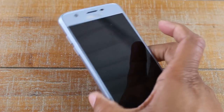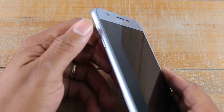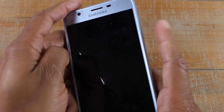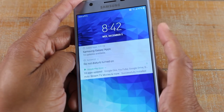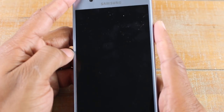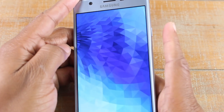First thing we're going to go over is just the buttons on the phone. On the left side you will have the volume up and volume down. On the right side you'll have the power and standby button. When you press it once it will wake up the phone; press it again and it puts the phone to sleep. The phone is still on, it's just asleep — keep that in mind.